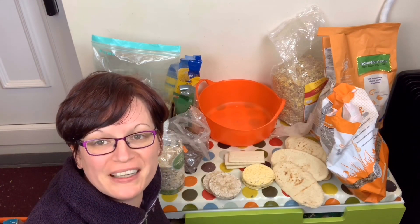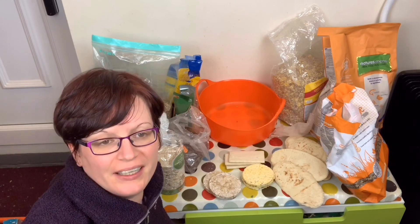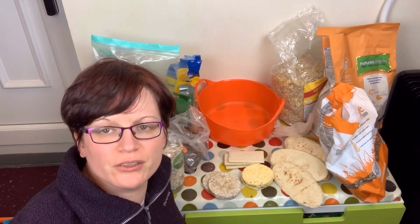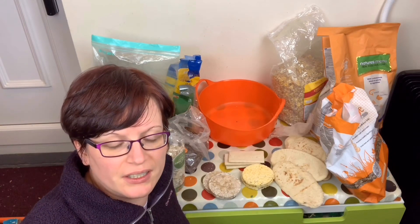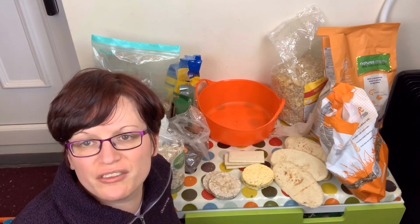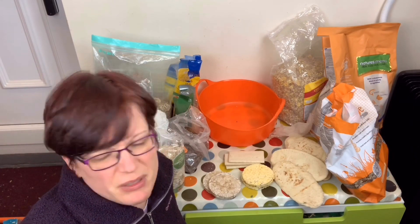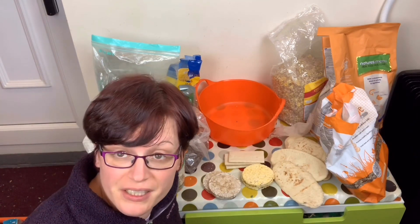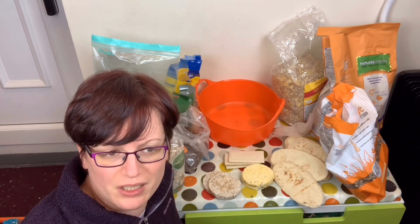Hi everyone, welcome to Isamu Rat Care. I'm going to go through really quickly today how to make a kind of mixer for oldie food. What I often do when I'm feeding older rats is — they often need a bit more calories than your average rat, because various systems are running less efficiently. You can notice quite often they get quite skinny, particularly when they're part of a larger group.